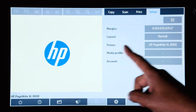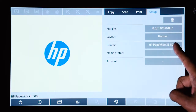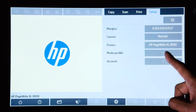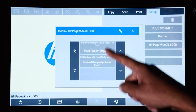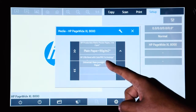If we look here, we already have the HP PageWide XL 8000 printer installed. And the media profile currently, we don't have one selected. So if we go into the menu, we can see the current list of media or paper loaded in the device.